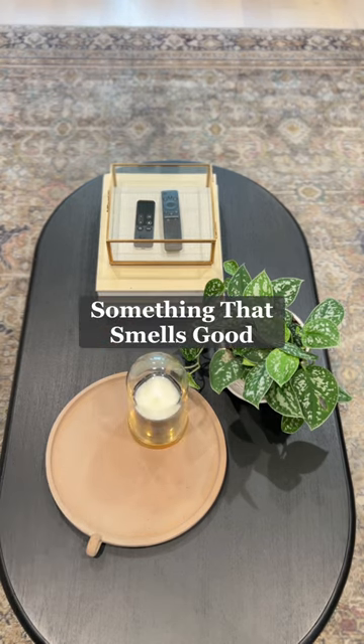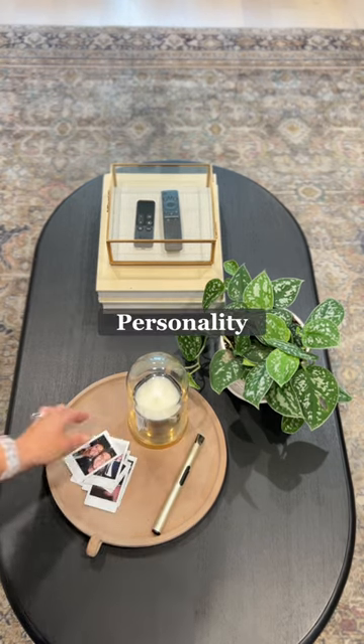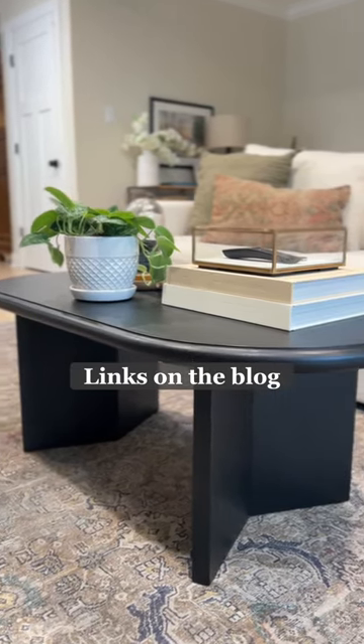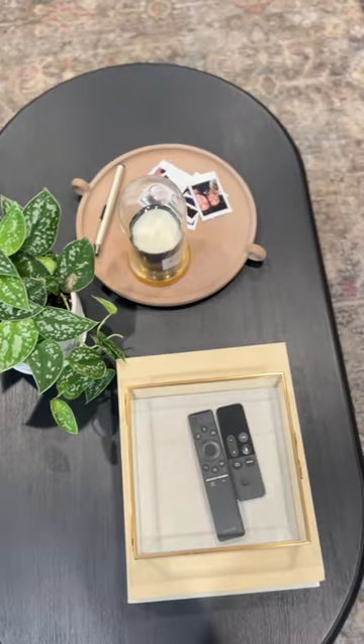On the tray, I add a candle and lighter. Finally, some Polaroid pictures to showcase a bit of personality. You can find links for all of these goodies, including my new coffee table, over on the blog.